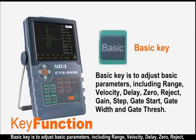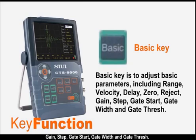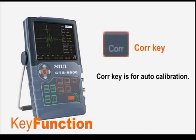The basic key is to adjust basic parameters, including range, velocity, delay, zero, reject, gain, step, gate start, gate width, and gate threshold. The correction key is for auto calibration.